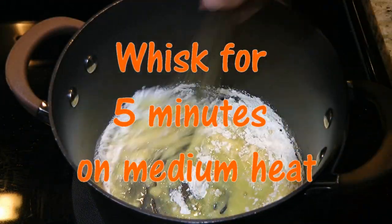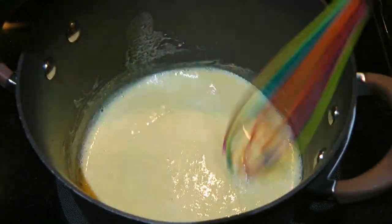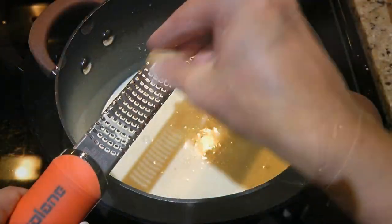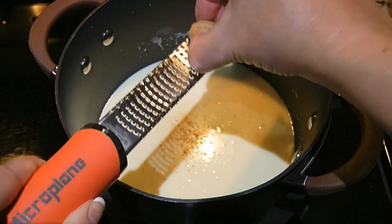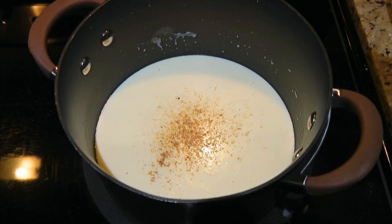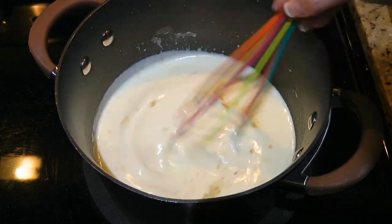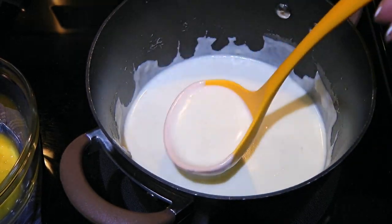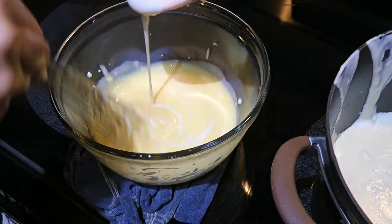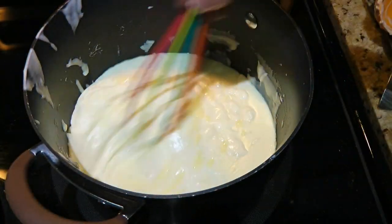We'll whisk the roux constantly for 5 minutes to remove the raw taste from the flour. A few minutes later, we should have a nice smooth consistency, so we'll pour in the warm milk while whisking continuously until all incorporated and the sauce is smooth with no lumps. Now we'll grate some nutmeg — of course you can use the one that's already grated, but using fresh is much better. We'll add about a quarter teaspoon of it, then the same amount of ground sea salt as well as white pepper. We'll whisk again so the seasonings are well blended. Now we'll introduce the egg yolks to the sauce by scooping up some bechamel and slowly adding it to the yolks, whisking constantly. We'll continue adding a little at a time until the eggs are tempered. Then a few ladles later, we'll add the warm yolks to the pot and whisk them into the mixture.